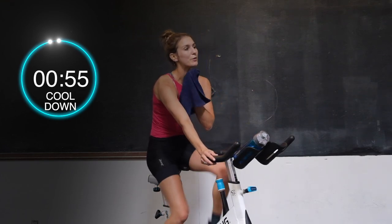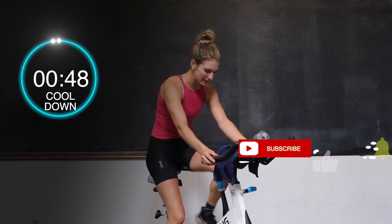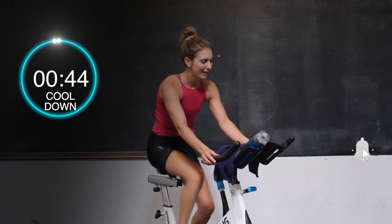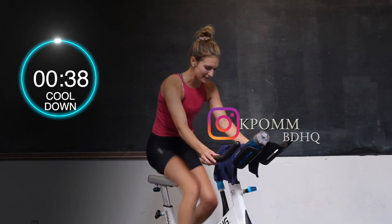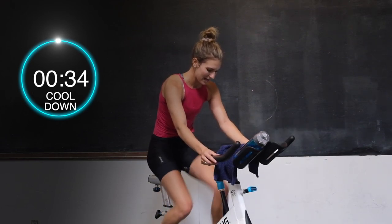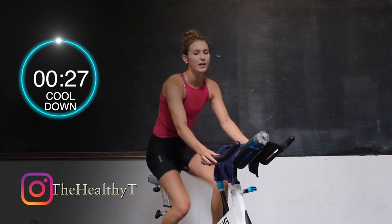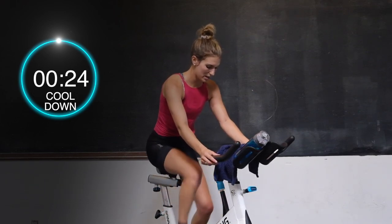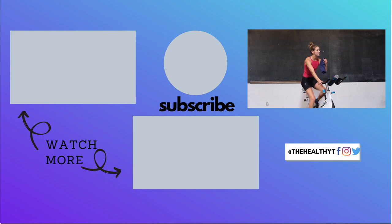You guys did awesome wherever you are tuning in to this workout — thanks for spending your time with us. Make sure if you're enjoying these videos you like and subscribe below. Again my name is Kendra, I'm at BDHQ Wednesdays and Thursday nights at 5 and 6pm — we'd love to see you in here if you're around, or virtually online, it's just as great. Nice job today — make sure you drink lots of water, hydrate, recover, do the stretching you need, and we'll see you again next time. Thanks so much for tuning in — you are all done!